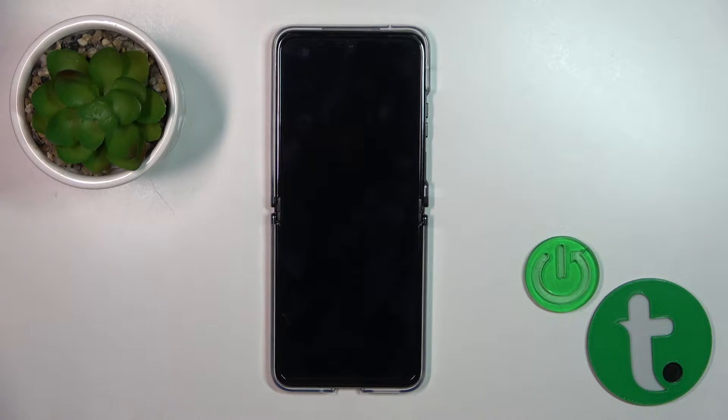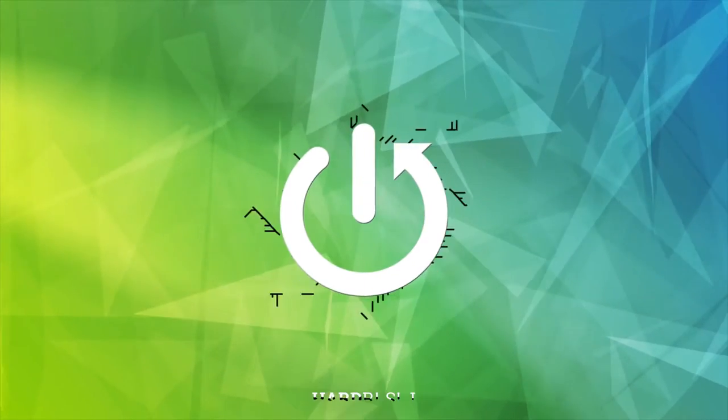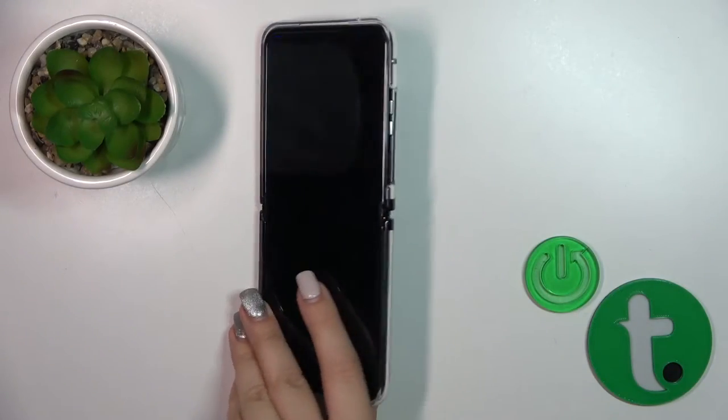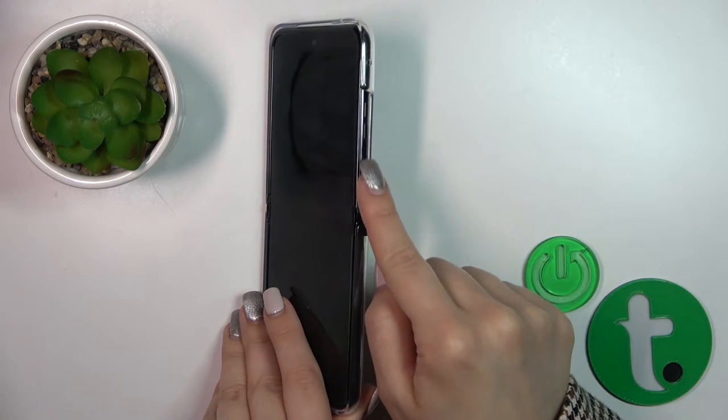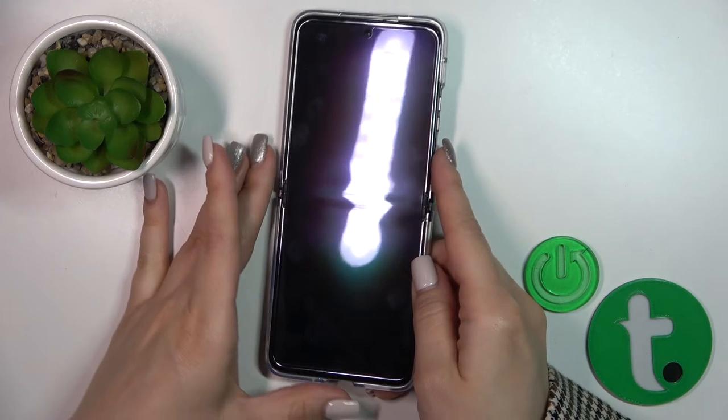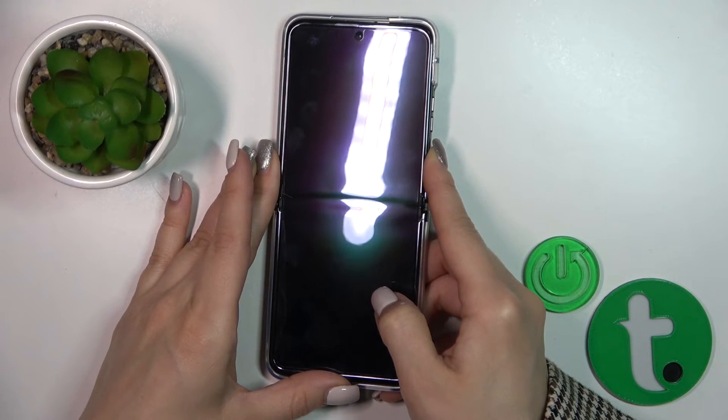Hi, this is the Raider 40 Ultra and I'll show you how to switch on this device. First we should find the power key button on the right side of our phone and just press and hold the power key button for a few seconds.